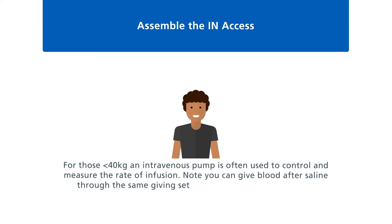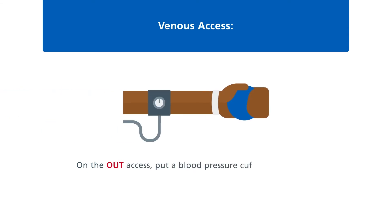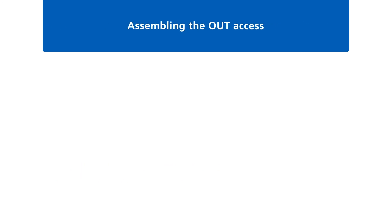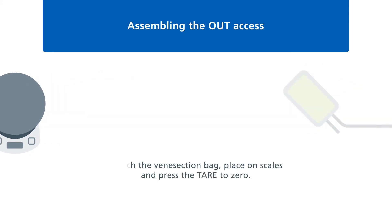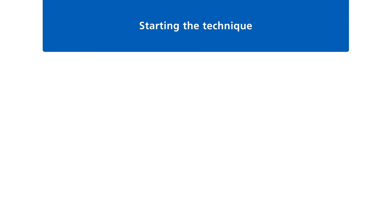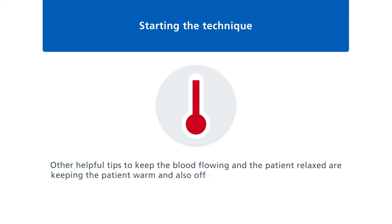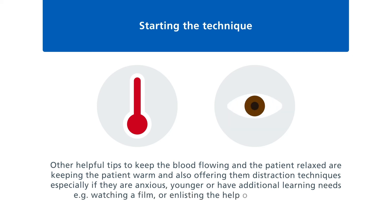Note: you can give blood after saline through the same giving set, but not the other way round. On the out access, put a blood pressure cuff on — uninflated — and give a ball for the patient to squeeze; you may use these later to encourage blood flow. Attach the venisection bag, place on scales and press tare to zero. Other helpful tips to keep blood flowing and the patient relaxed include keeping the patient warm and offering distraction techniques, especially if they're anxious, younger, or have additional learning needs — for example watching a film or enlisting the help of a play therapist.